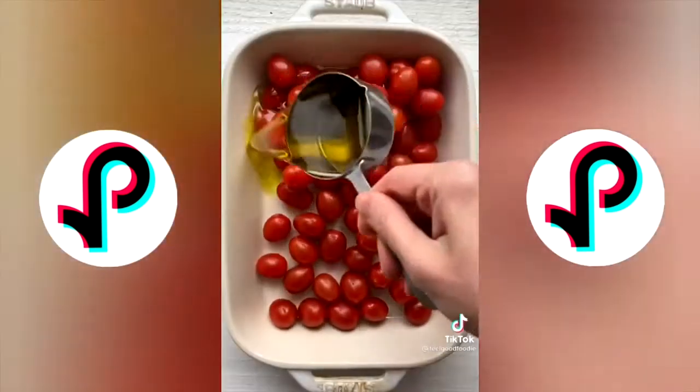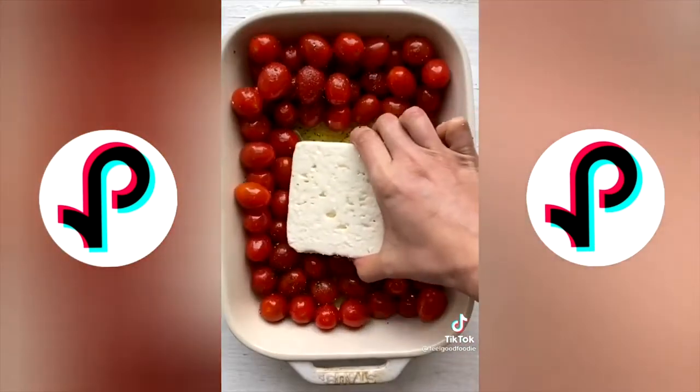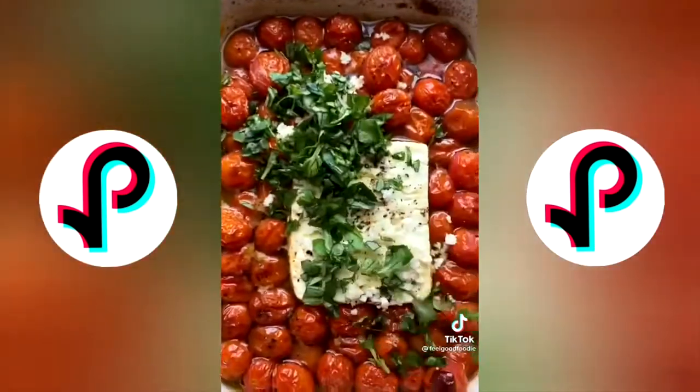Because of this recipe, the grocery stores in Finland ran out of feta cheese. Here's how to make it: add tomatoes, olive oil, salt, and pepper to a baking dish, then add a block of feta cheese right in the middle. Bake at 400 for 35 minutes. When it comes out, add some fresh garlic and fresh basil and give it all a good mix.